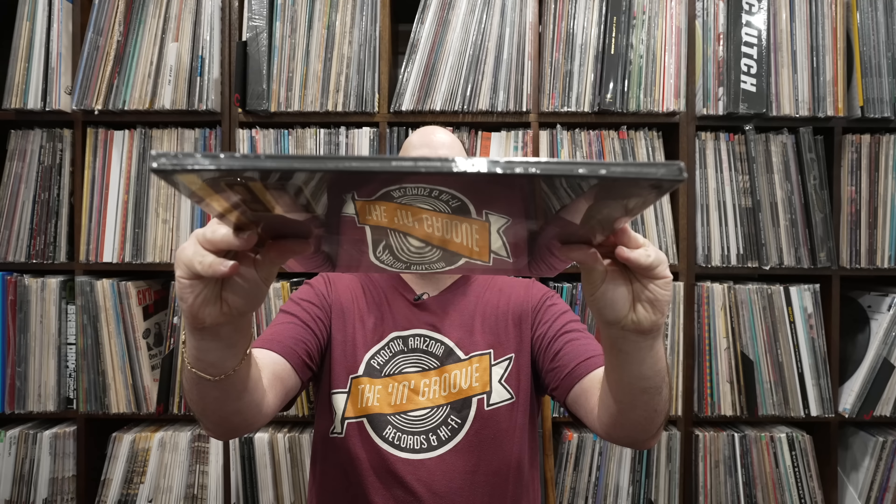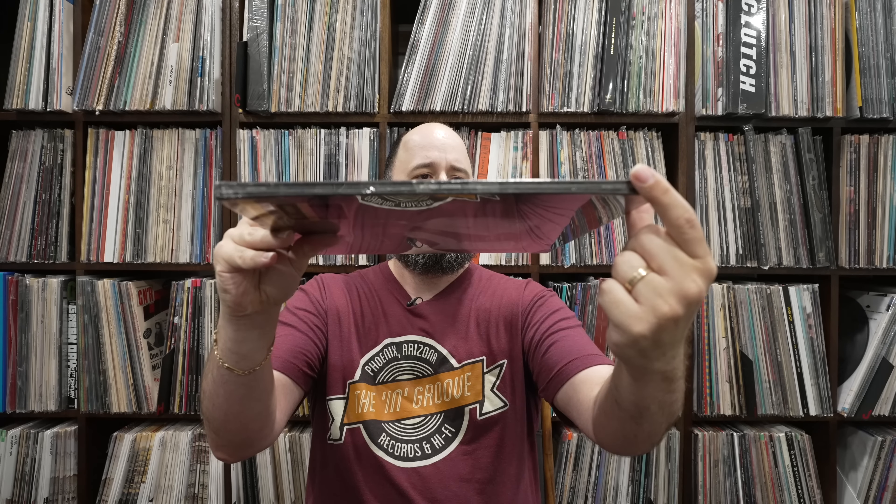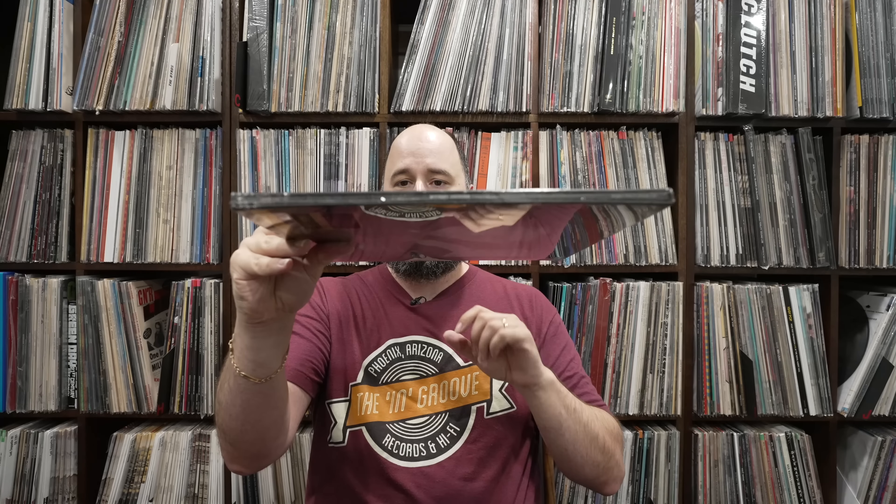This is a good unboxing video in the sense that this is a different Mobile Fidelity one-step packaging altogether. This is the very first Mobile Fidelity record that actually has this new slip cover. The actual record slides out of this slip — it's one piece. It doesn't separate like the traditional 45 RPM box. I will tell you right off the jump, I am wildly impressed with this new box.